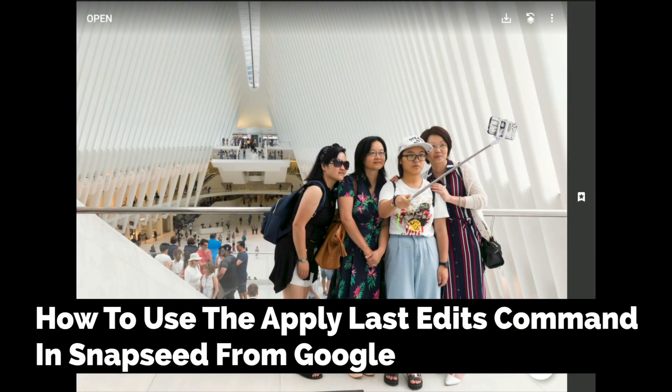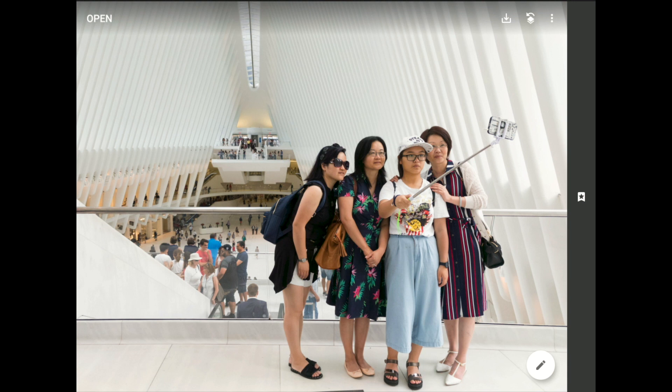Hello friends, David Marks here with a lesson on how to copy and paste your changes from one photo to another using Snapseed from Google. Copying and pasting the improvements that you have made from one image to another is not a particularly difficult lesson, but there are a few tricks, and mastering these skills can save you a lot of time when you want a consistent look on a group of similar images.